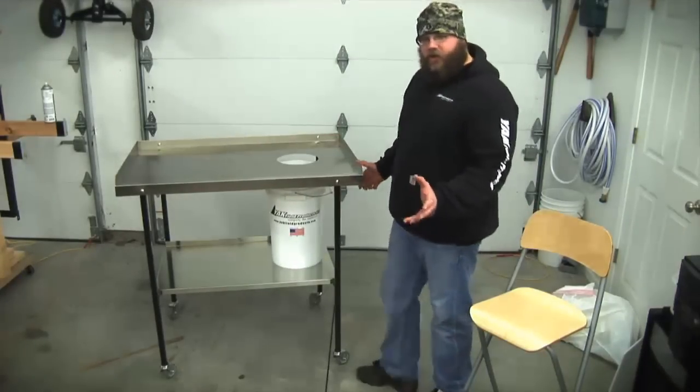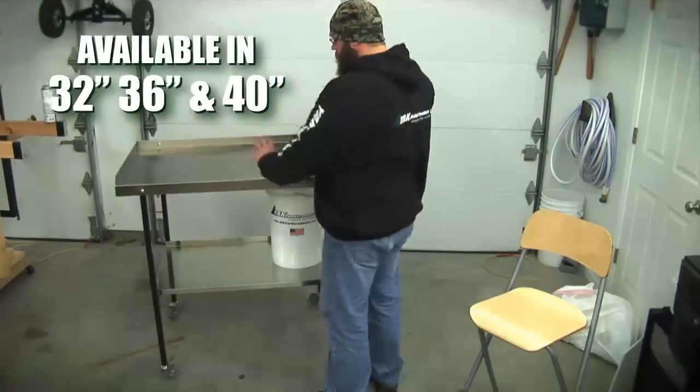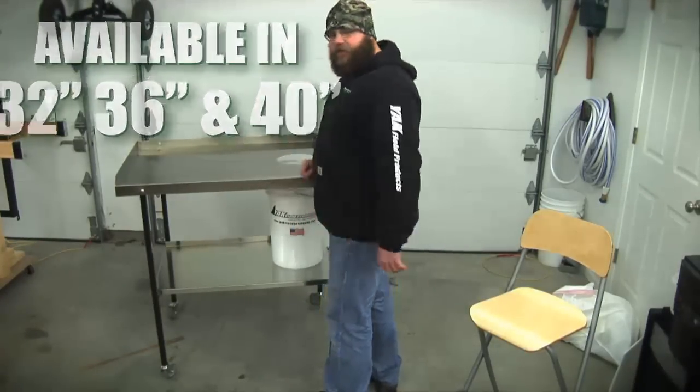Now the other thing you'll notice during my demonstration is the height. My feet stay flat, my back stays straight, and I can really work on this table for long periods of time without any pain.